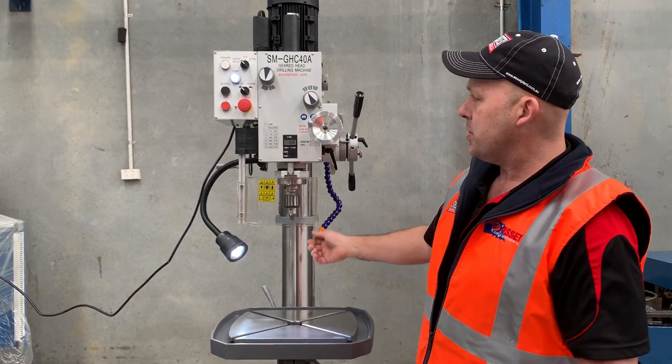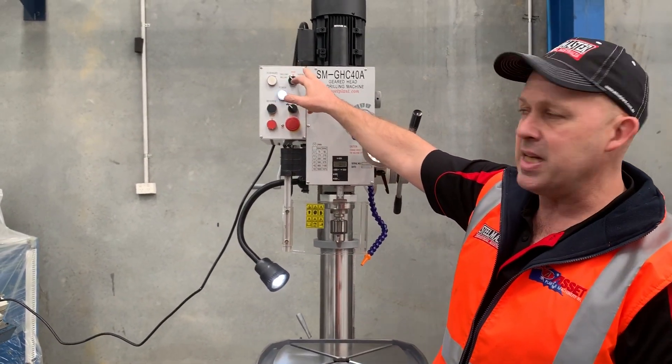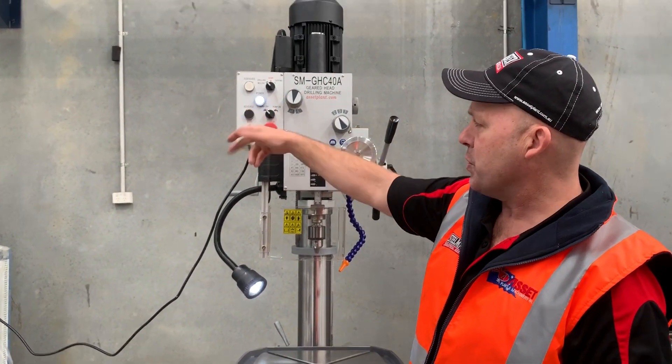We'll turn this on now and just run through the features. On the headstock we've got a drilling feature and also a tapping feature, so you can use both with the power downfeed unit. There's also a coolant pump on and off, and reverse and forward — so we'll just put it in forward operation.